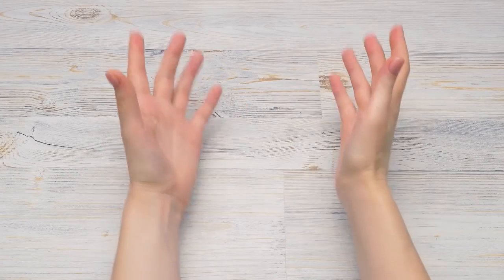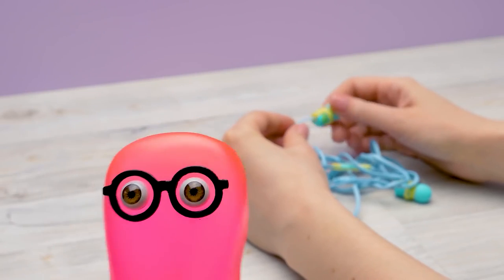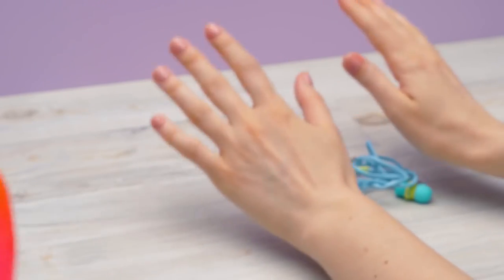Hey guys, have you ever tried to tame earphones? Well, I know two ways to do it. Two ways? I don't believe it. They are untameable. We'll see about that.